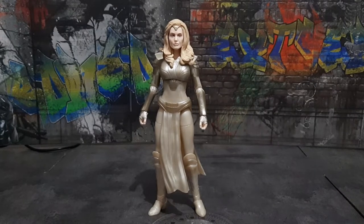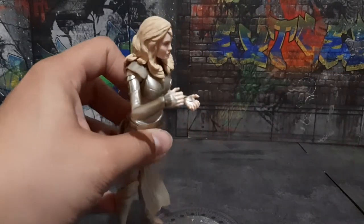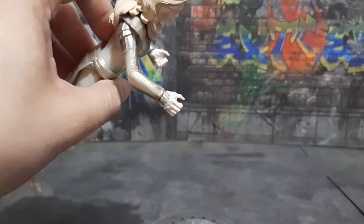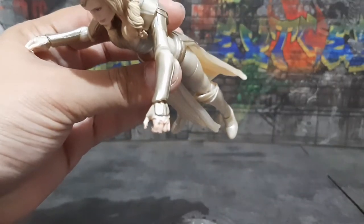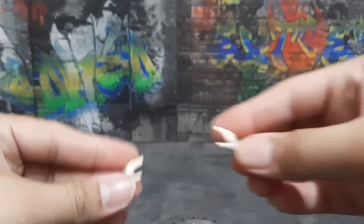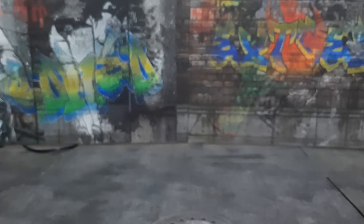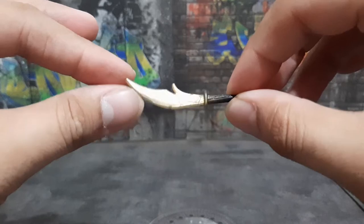She came with two pairs of hands: a pair of weapon holding hands — I'm glad that they painted her gloves — and she also came with a pair of open hands that are also painted very well.